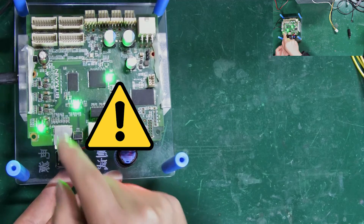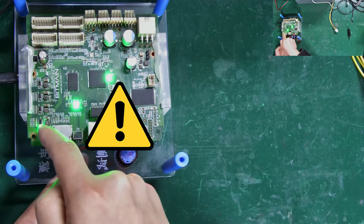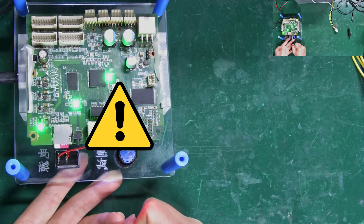Remember, when using the test fixture, do not touch the power unit part of the fixture with your hands, as it might burn it out.